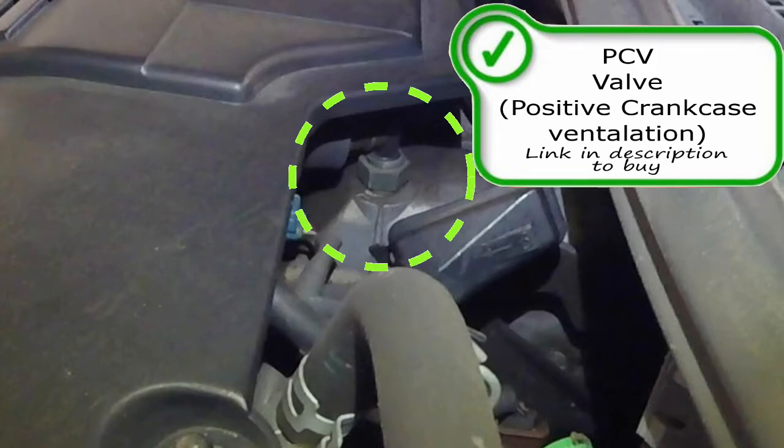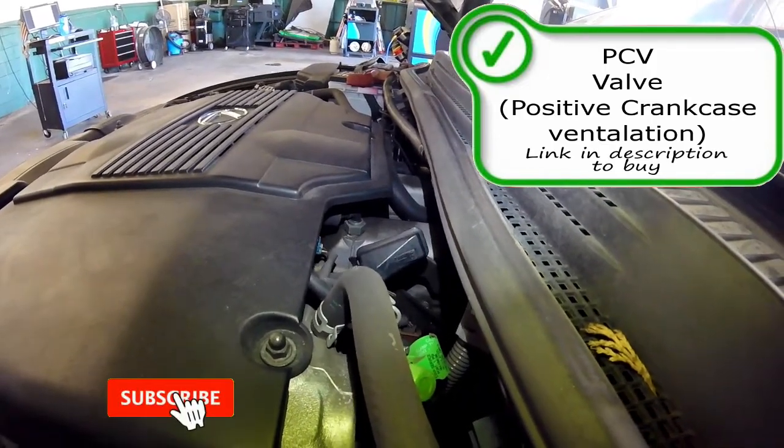If you have a bad PCV valve, it can cause many symptoms. An increase of internal combustion pressure causes excessive blow-by, which is how you get a lot of oil leaks. You'll also get failure of one or more seals and gaskets, and moisture and sludge buildup inside the engine if your PCV valve is stuck in the closed position. If you have a stuck open PCV valve, you're going to get a rough engine idle, a bad air fuel mixture, and increased oil consumption. You might also start to see blue smoke out of the tailpipe from sucking too much oil through your PCV valve.